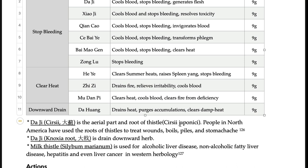The thistle — japonisi means Japan. People in North America have also used the root of thistle to treat wounds and boils, very similar usage. However, it is a little bit different from milk thistle, which is a famous supplement. Chinese and Japanese people used their thistle, while milk thistle is mostly used for liver protective actions in many liver diseases like fatty liver and hepatitis. Similar species but not identical.